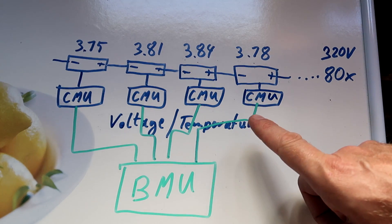So how does the balancing work? Whoever designs battery management systems can do this in two different ways. They can either use an active or a passive balancing system for the pack.